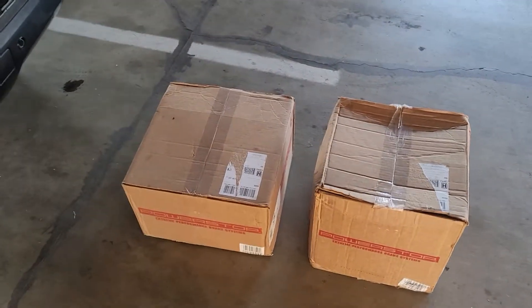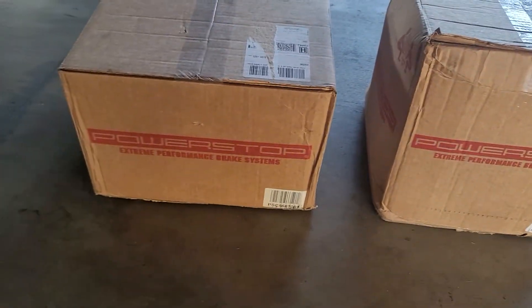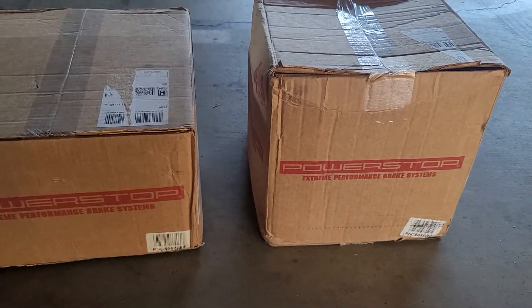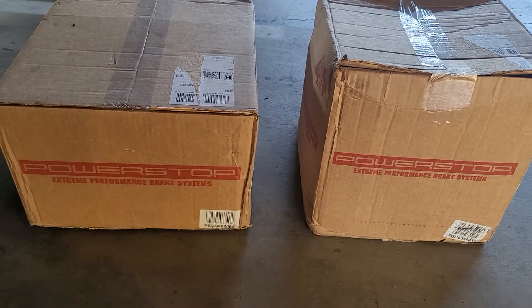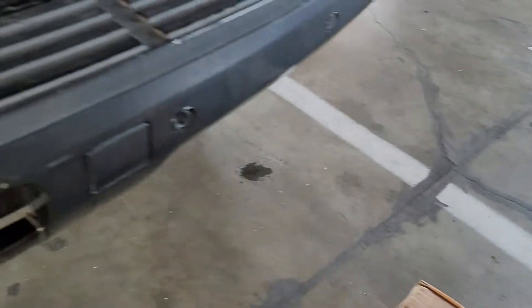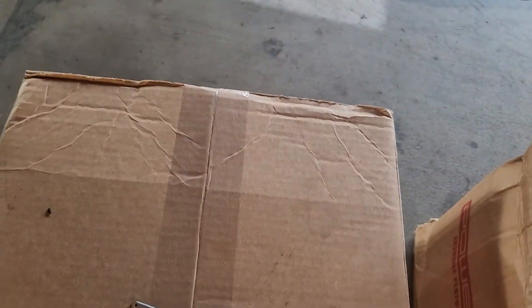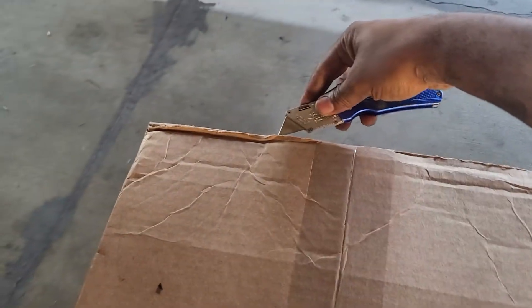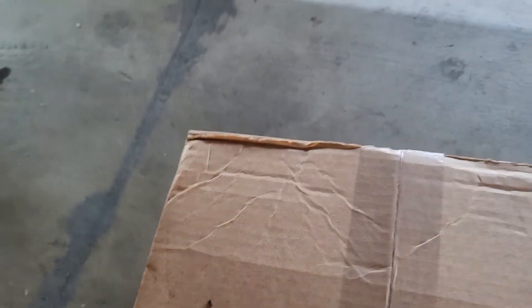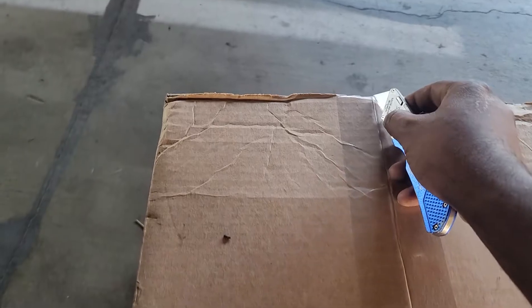Hey YouTube and Instagram, this is BJRay20. What you see here are my Power Stop brakes that just came in — my order for front and back for my 2007 Chevy Tahoe LTZ. I got front and back brake rotors and brake pads as well.